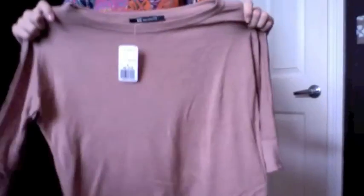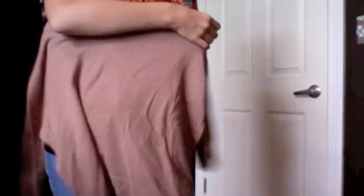Then from Forever 21 I just got this plain round sweater that I could do off the shoulder if I wanted to. It's really cute — I cinched it in with a belt. Plain, simple, but cute. I would wear a tank under it though. This was a small and it was $19.80.